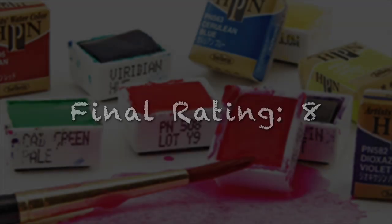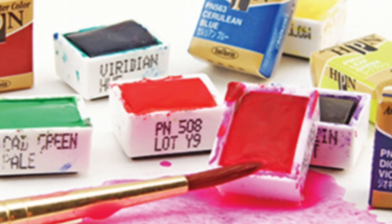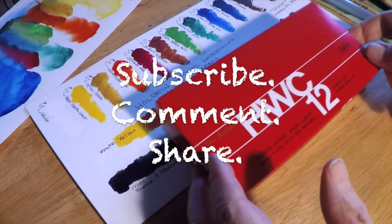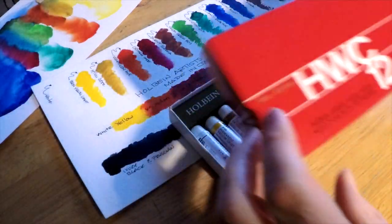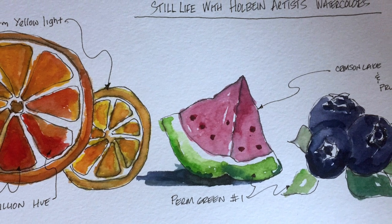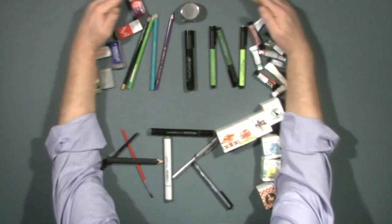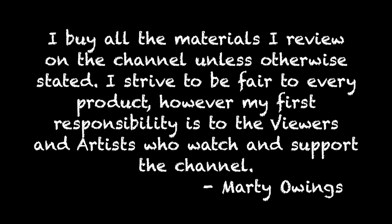Here's the final rating — I'm going to give these a full 8 because they are pretty spectacular. They have a whole range of products: pastels, oil paints, gouache, inks, acrylics — they even make their own papers. I'll put a link in the description to the website. A quick thank you to those of you who went and subscribed to Doug — I think he's close to 300 subscribers now. Don't forget to subscribe here, share the video, I love your comments, keep them coming, and keep the suggestions for future reviews coming. Happy Easter if you celebrate — so long for now, this is Marty for OwingsArt.com, have a great day!